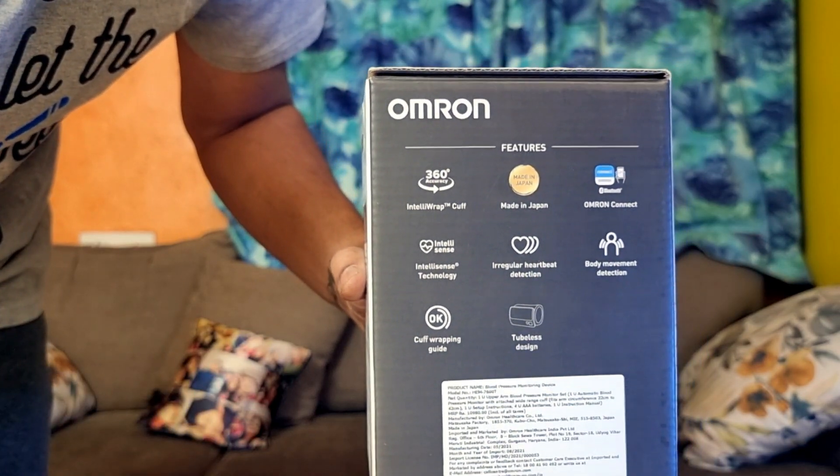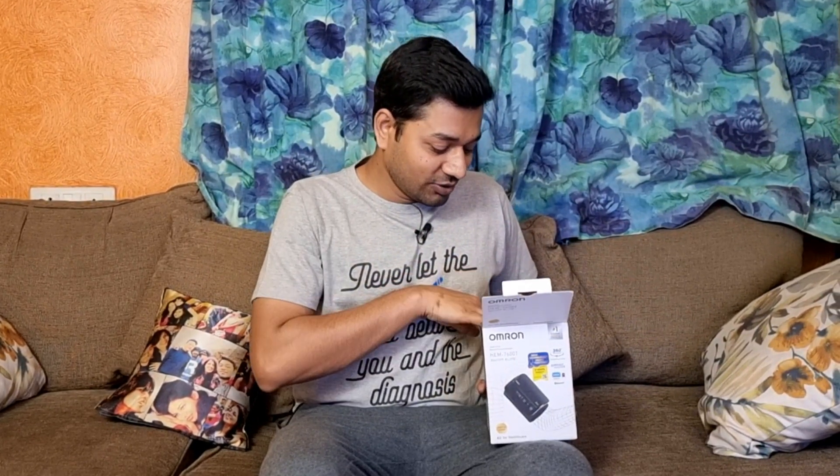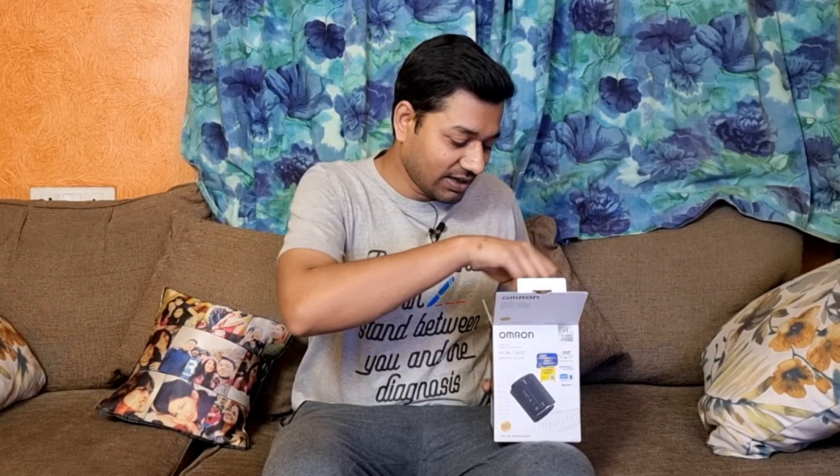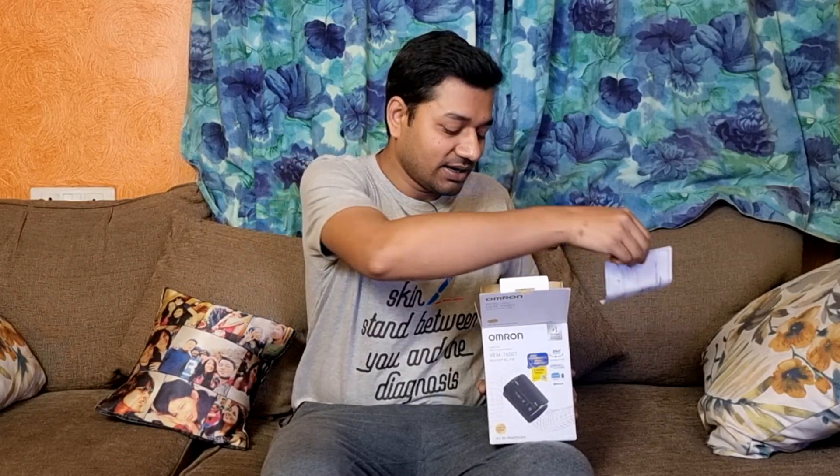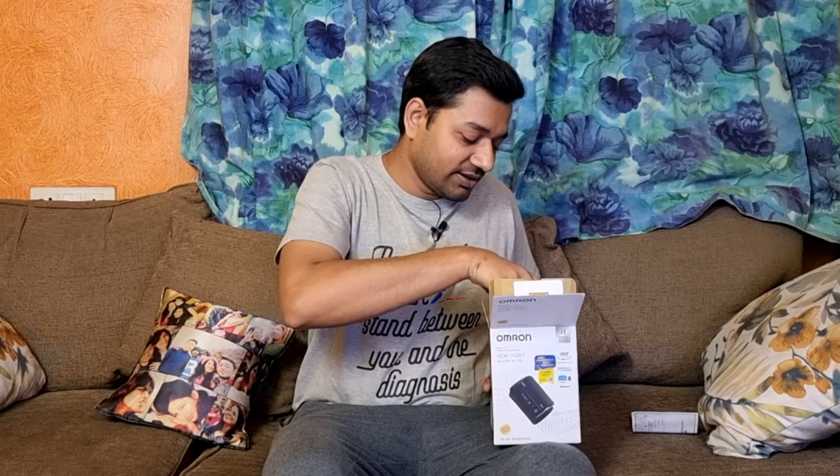Let's see how the package is. We have to open the door and the door has a warranty card. The machine is in the bundle.